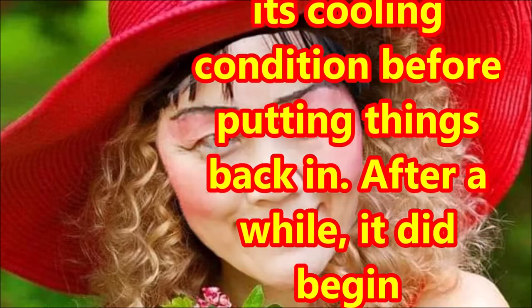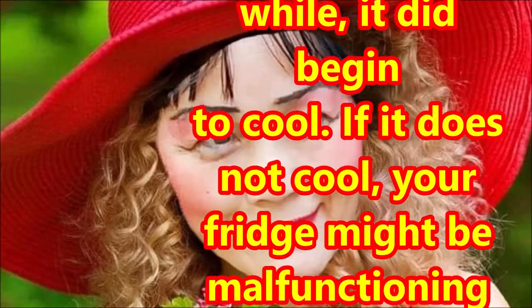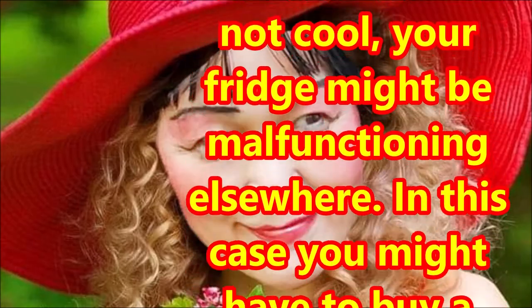After a while, it did begin to cool. If it does not cool, your fridge might be malfunctioning elsewhere.